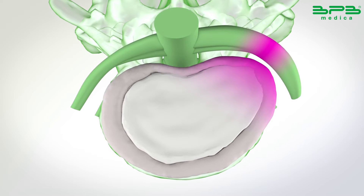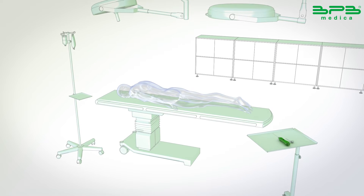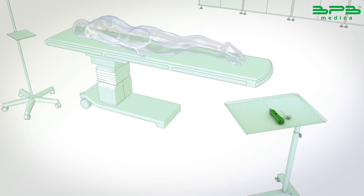Using the DISCOM device, a specialist physician can reduce the pressure on the nerve root by decompressing the disc through a minimally invasive procedure.